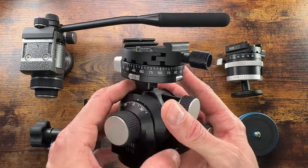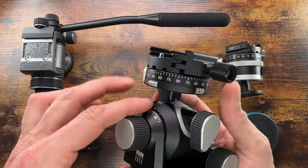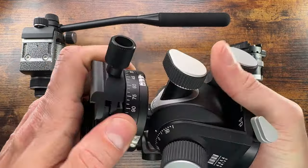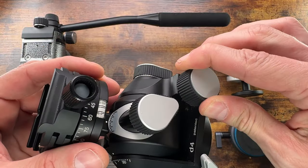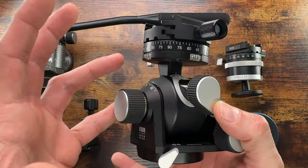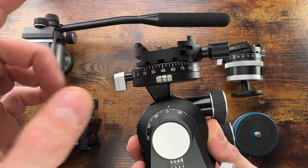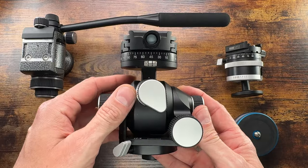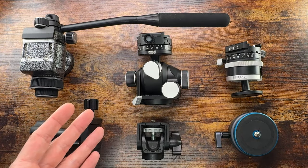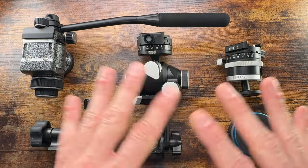This is my favorite head when I shoot 6x17 and want very strict and precise composition. You can have precise adjustments without loosening or tightening anything — you just loosen everything up, move it quickly, lock it in place, and use the geared movement for deliberate, precise adjustment. This head has insane stability when angled — you can load a lot of weight on it.